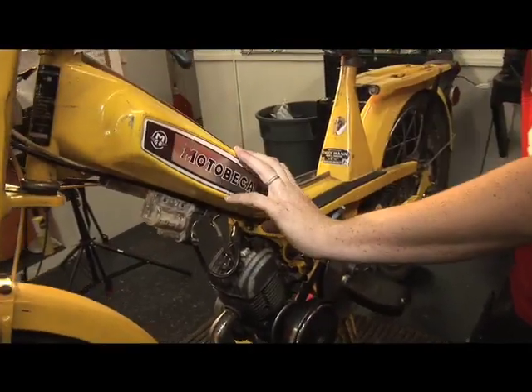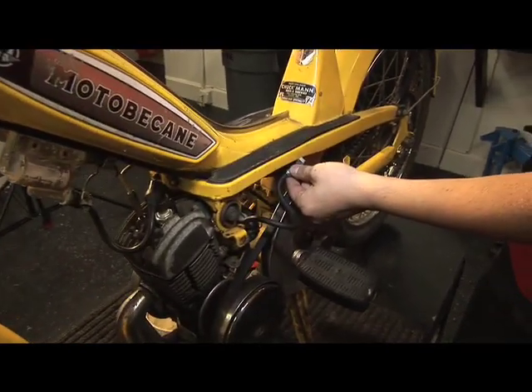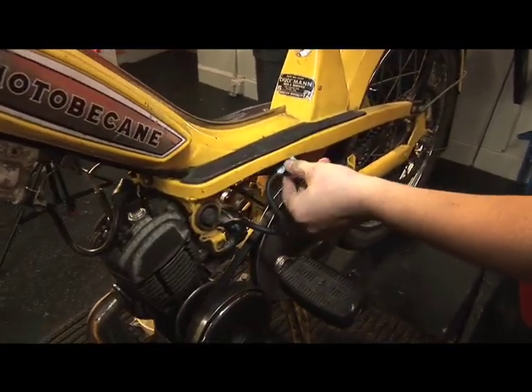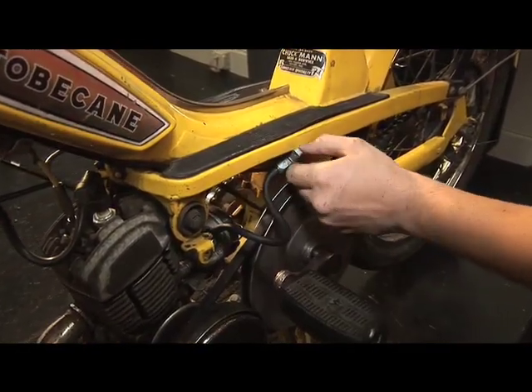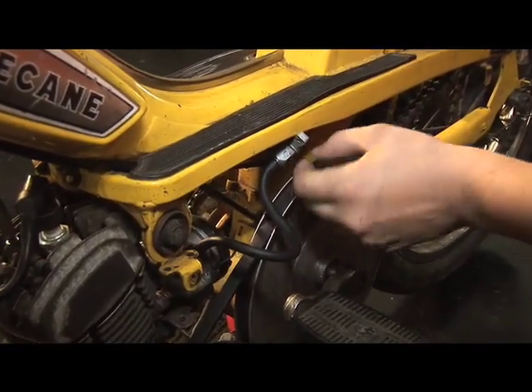This is the gas tank on this Motivacane. This is the fuel petcock here — it regulates the fuel from the gas tank to the carburetor. You need to make sure that's turned off before you start cleaning, or you're going to have gas all over. Turn the fuel petcock — this is the off position on this one, but it varies on each bike and they should be marked.